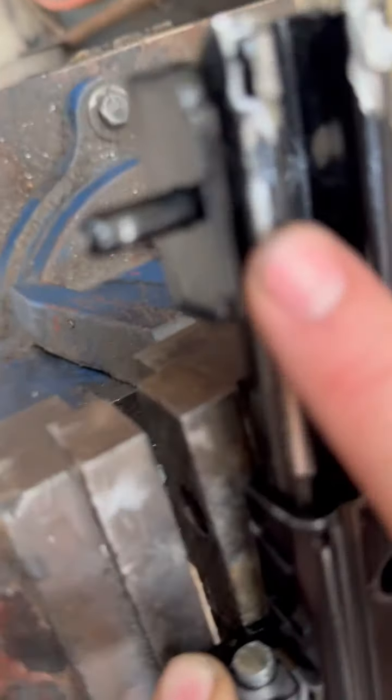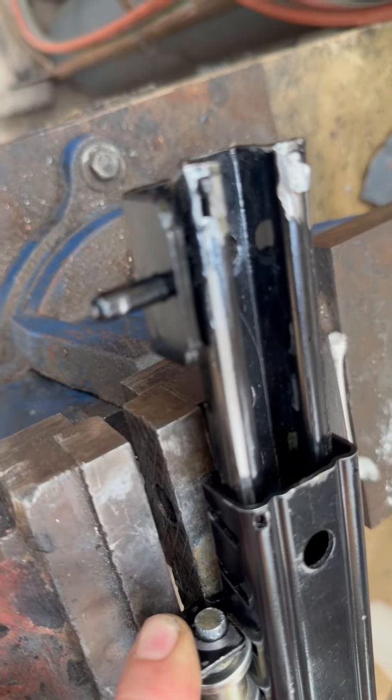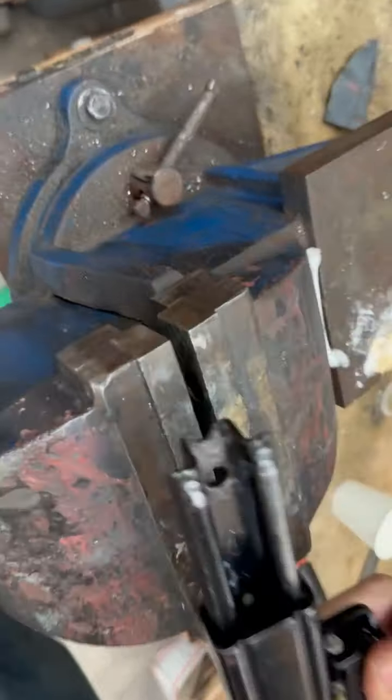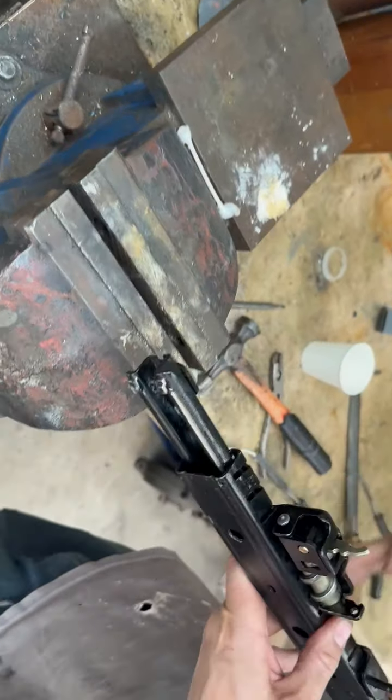You can see here one of the balls really got jammed in there and we filed that down, but it was all jagged before. Similarly on this side — we've actually filed those down.